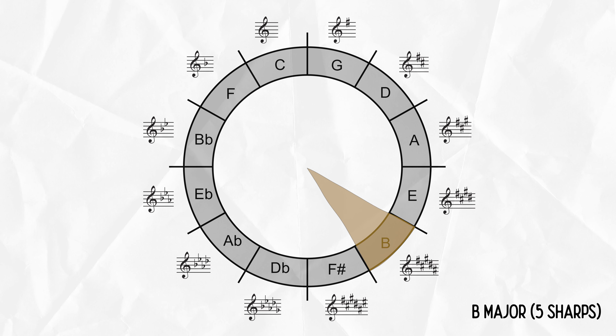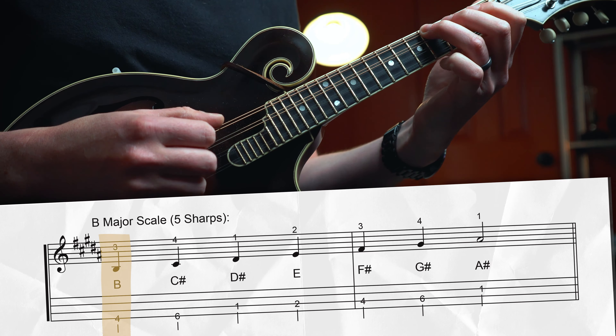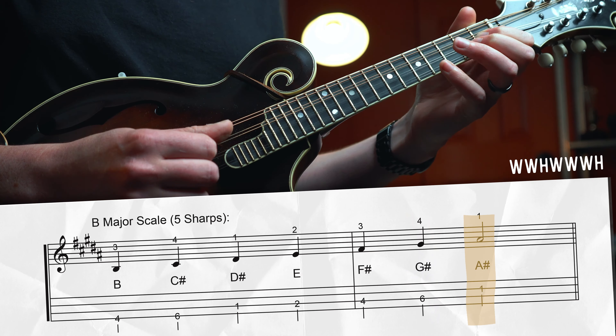Getting into more familiar territory — B major is actually quite common at bluegrass jams. It has five sharps: F#, C#, G#, D#, and A#. Start with the low root on the 4th fret of the G string with your ring finger, then C# with your pinky, whole step to D#, half step to E, whole step to F#, whole step to G#, whole step to A#, then up to B. For the first position version, do a small shift on the A string with your first finger from the 1st fret to the 2nd fret, walk up to that high B — we even get an open string back! — then work back down, shift back down to the 1st fret on the A string, walk down to G#, and land on the root.